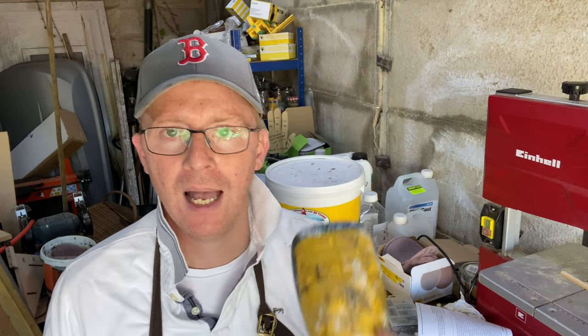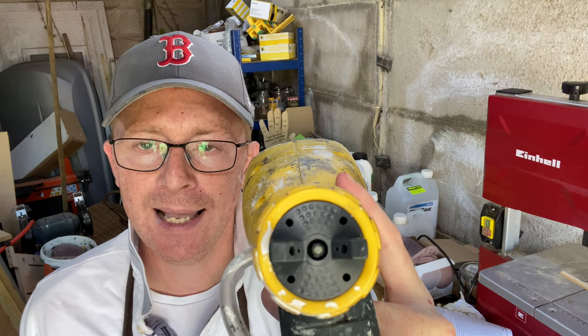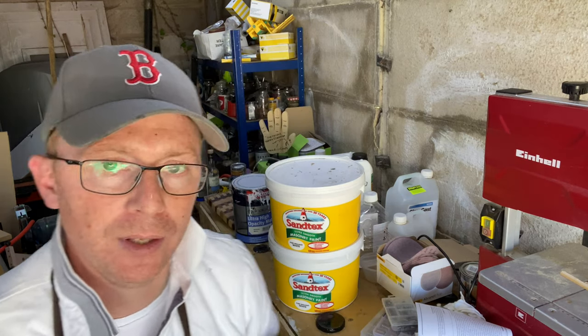Before we start this little test, I would instantly dismiss the Santex original-style masonry paint, because it contains some kind of grit or sand-based product. If you look at the nozzle here on the spray gun, it's very fine, so I'm presuming the sand or grit within it would instantly clog up the nozzle and certainly wouldn't work on this spray gun.